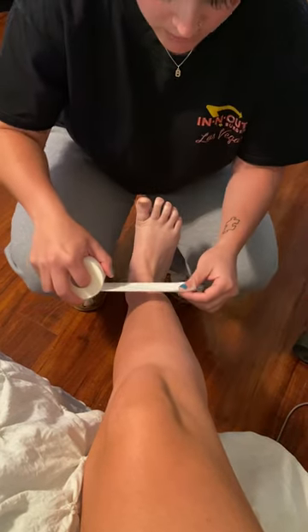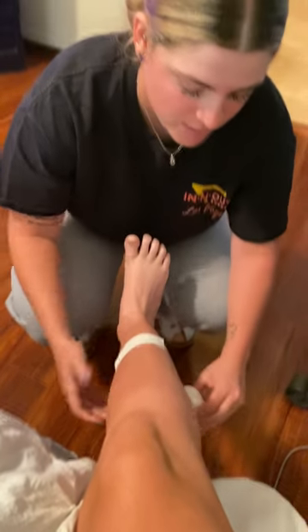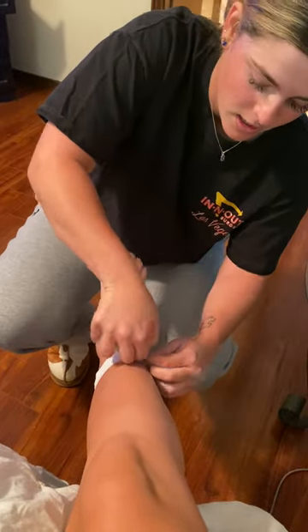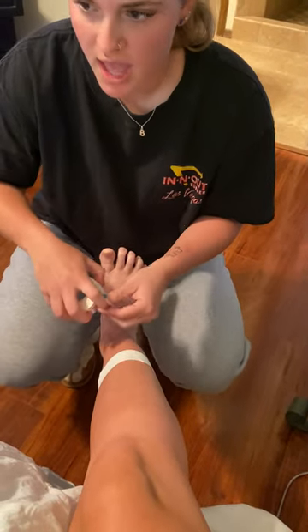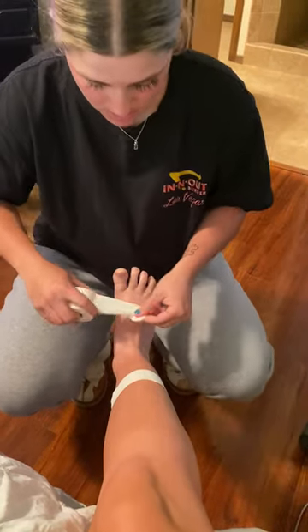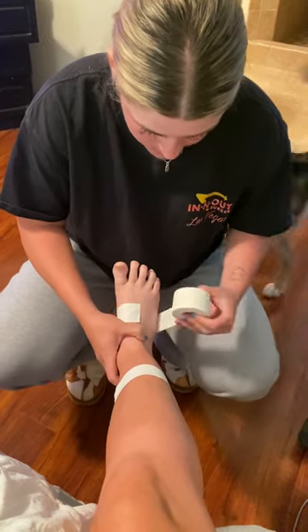First, we're going to want to put a piece of tape around the top of their leg, right here. Then we're going to need another piece of tape around the base of their foot.